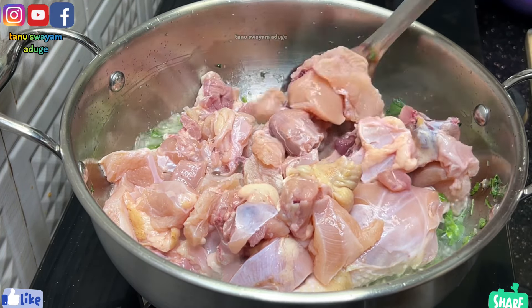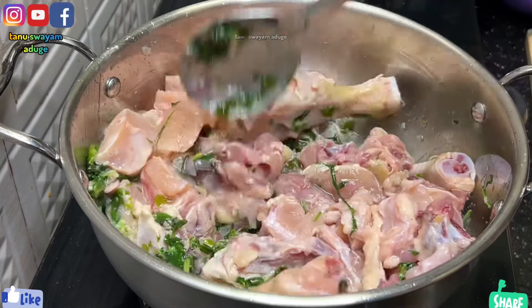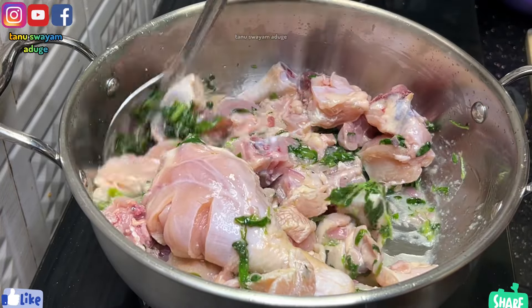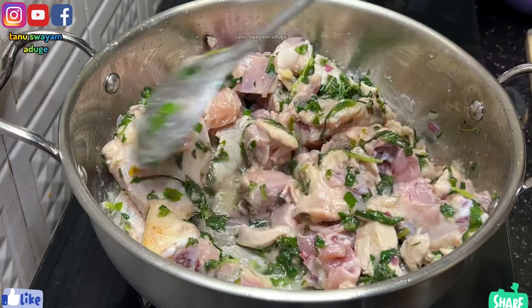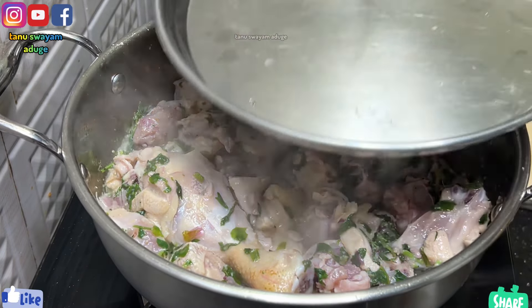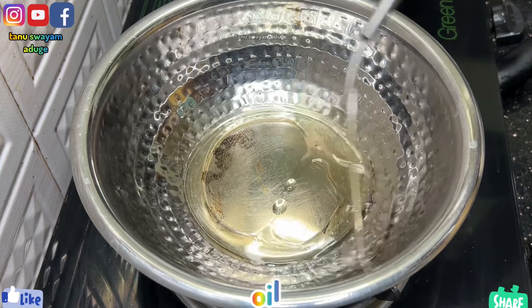It is very suitable for the rice. It has a good taste with white rice. It is a good taste of the chicken.